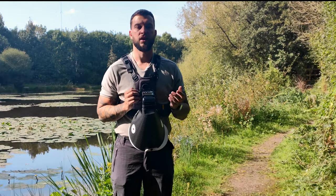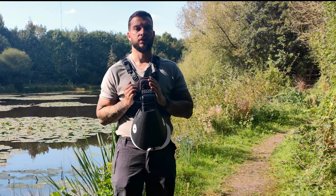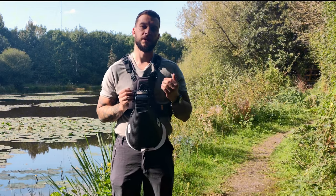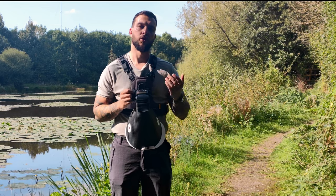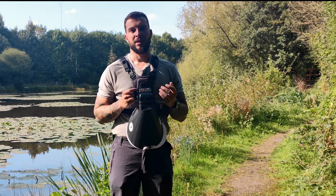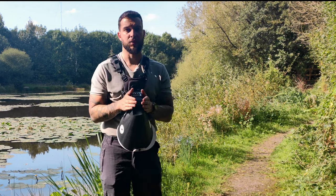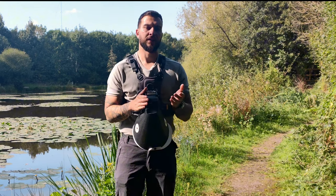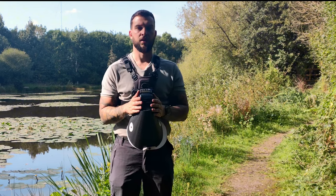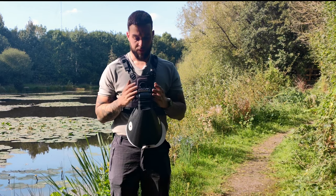For ISO I keep it as low as 200 — the lowest native ISO on the OEM Systems camera. The reason is I want to limit as much noise as possible, because the more noise we have the less clear the image looks. My shutter speed I keep at 1/200th of a second. I know I can go to 1/250th with this camera, but I find that's a bit of overkill because the flash will compensate and freeze the frame anyway.